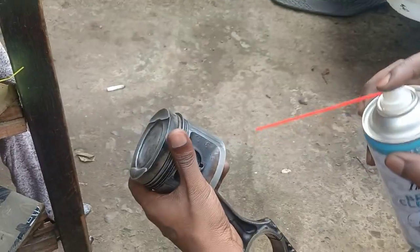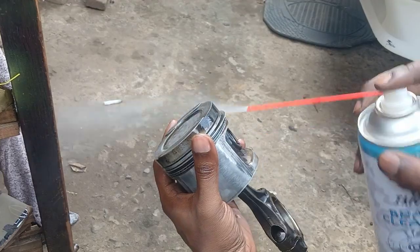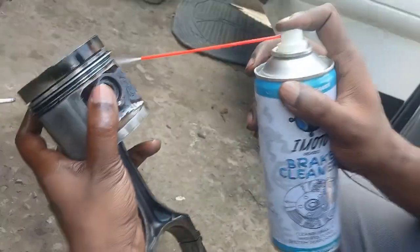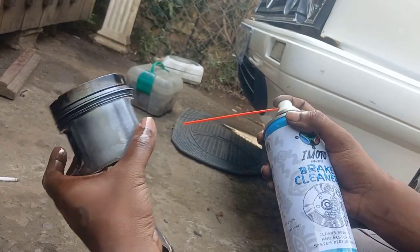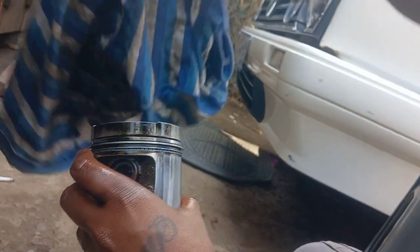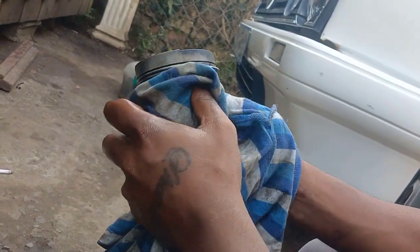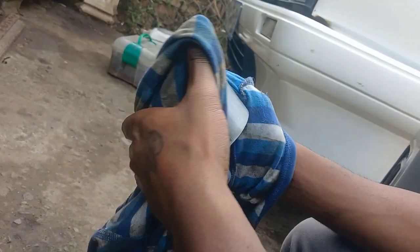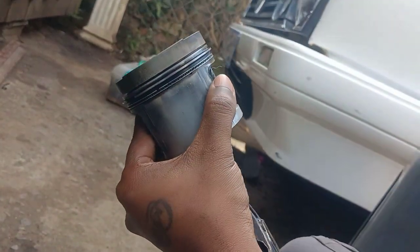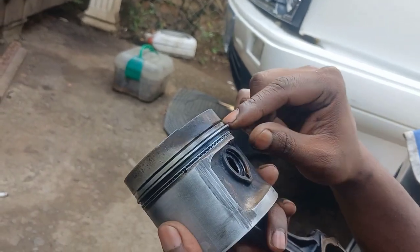I'll take my brake cleaner so the piston will be clean, and try to get some dirt out of the rings. This is the piston skirt and these are the ring glands — you need to inspect the ring glands to make sure there are no cracks or chips, and inspect the rings for any damage.